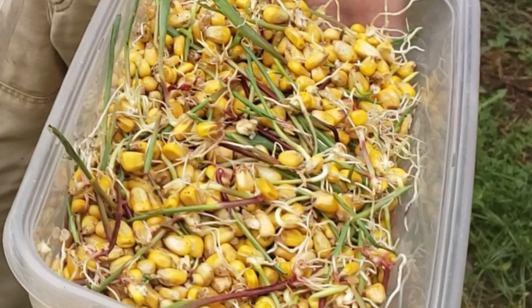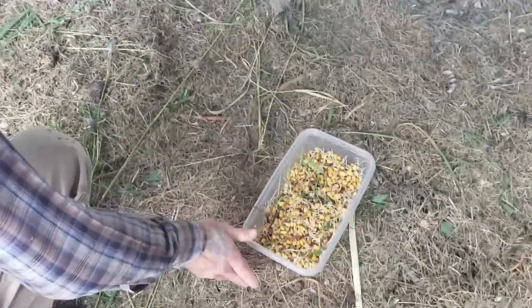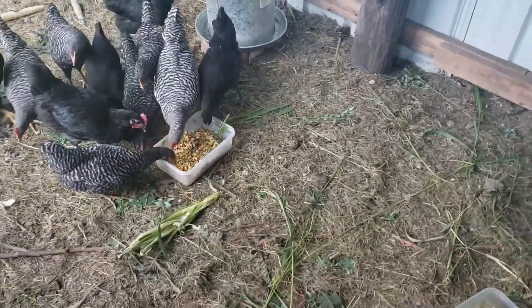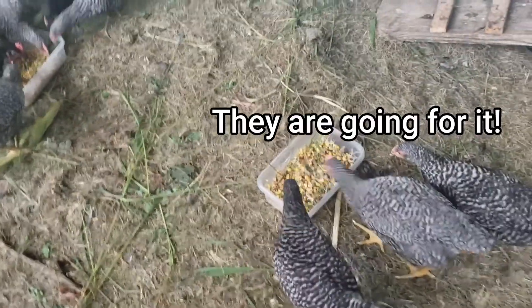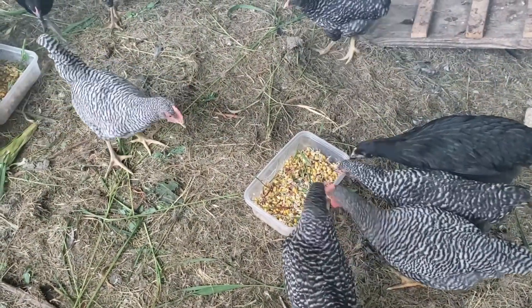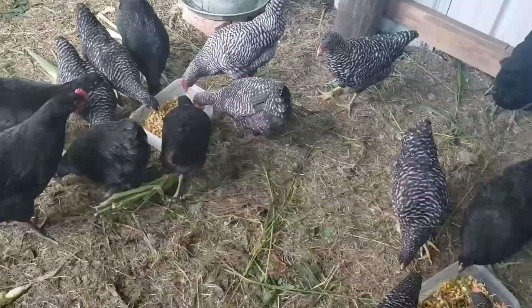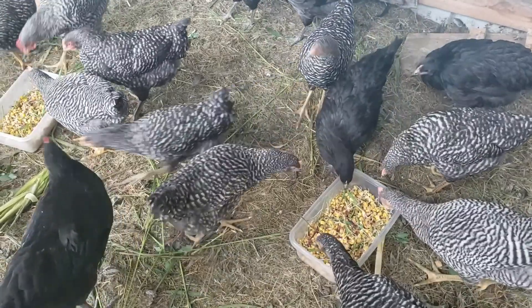Now let's take a look at our chickens eating sprouted grains for the first time. There's Carl, 10 weeks old — he's getting really big. They are pecking at it. That's it for sprouting grains for your chickens.